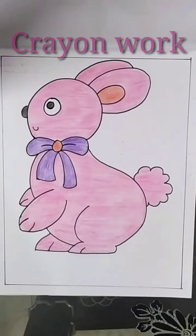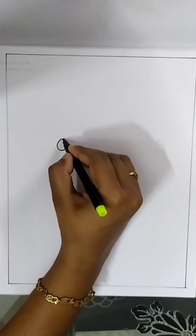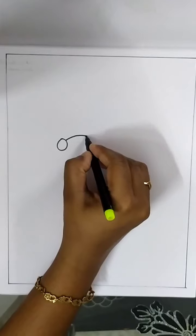Dear children, today we are going to draw a rabbit. Watch the video carefully and draw a bow.